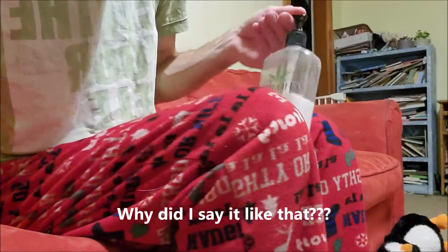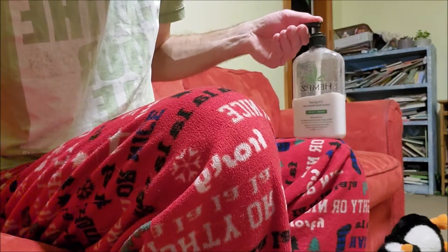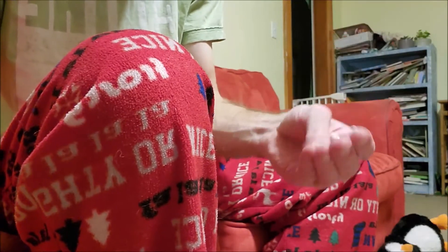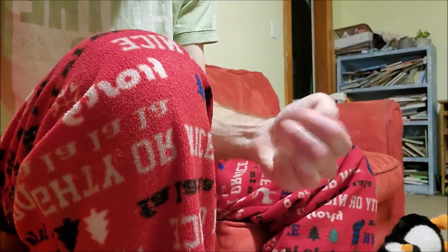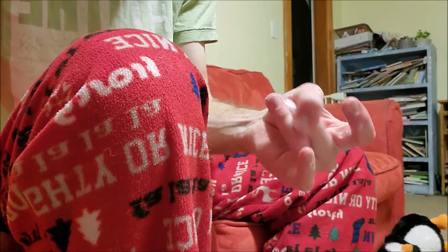So you get your lotion, and get it set on the surface, give it a little squirt. Now these things are clearly designed for probably three hands worth of lotion, but that's okay. Smear it around as best you can, so you can get between, you can get most of your fingers.